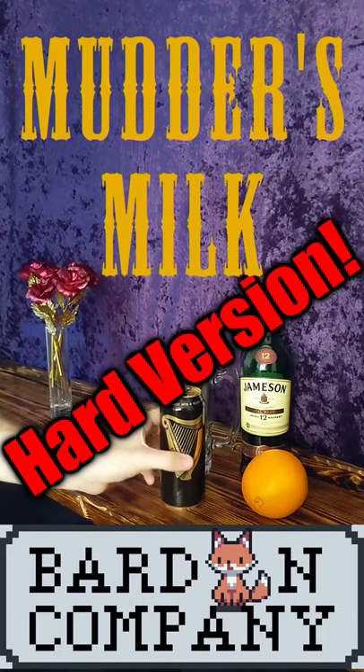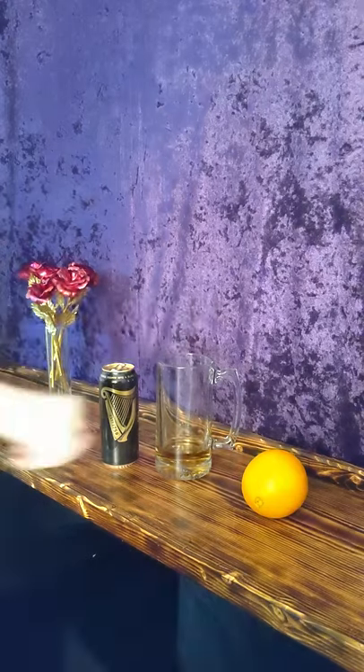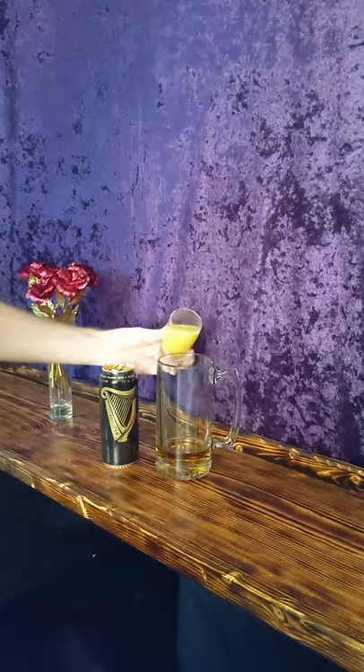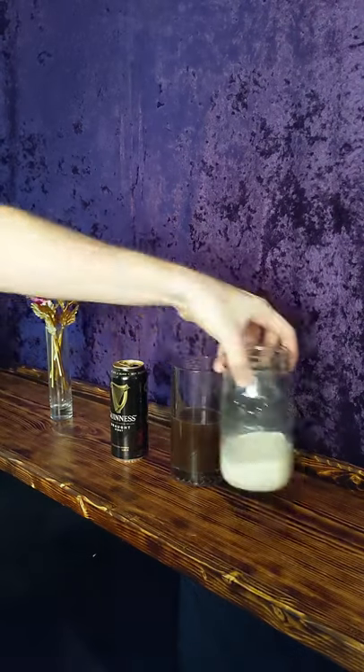Hey guys, got another firefly drink for you. We're gonna do the mutters milk hard version. It is whiskey, Guinness, citrus, so it actually will curdle, as well as milk.